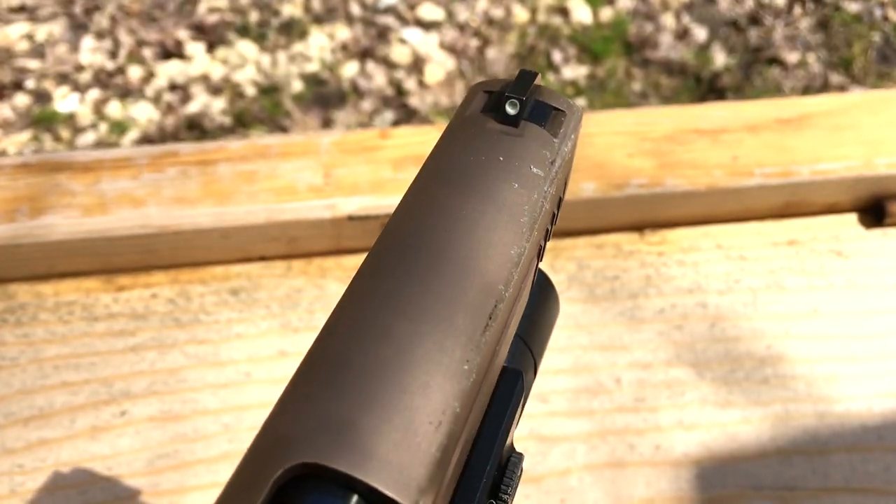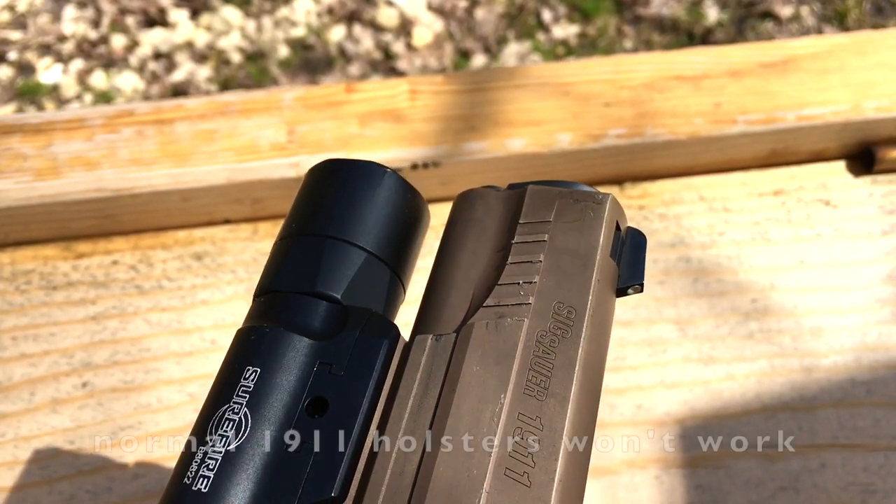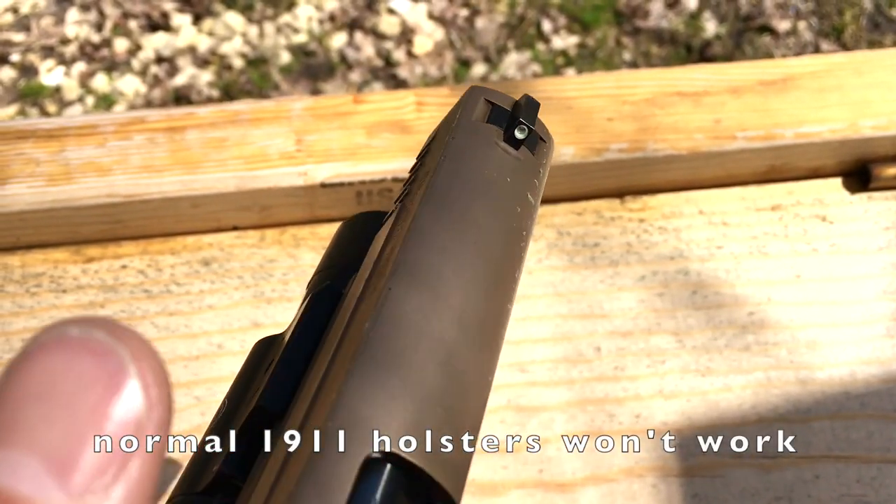The issue that SIG 1911 owners have is the hood profile. It's aesthetically pleasing but it's not your normal hood profile, so you have a problem finding holsters that fit — let alone a company making a holster for the SIG 1911 with the light-bearing option on it. But I believe I have found an option for you.